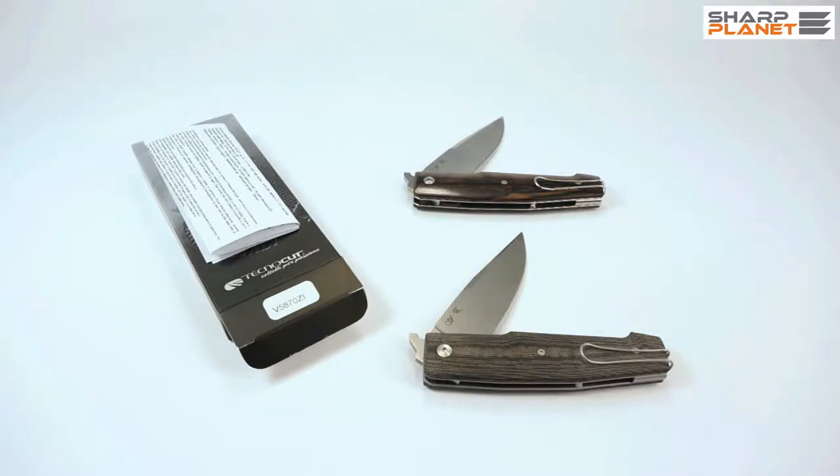This is a short video review about an Italian foldable knife made by TechnoCut under the brand of Viper. This knife is called Keeper. These knives are made in the famous Italian knife-making city of Maniago, and they are meant for outdoor and tactical use.